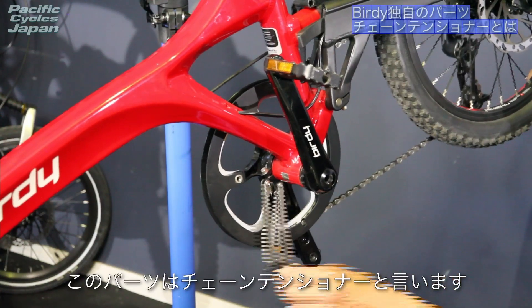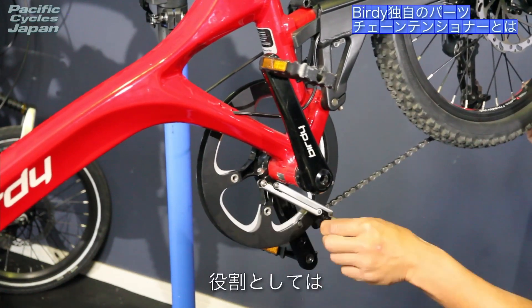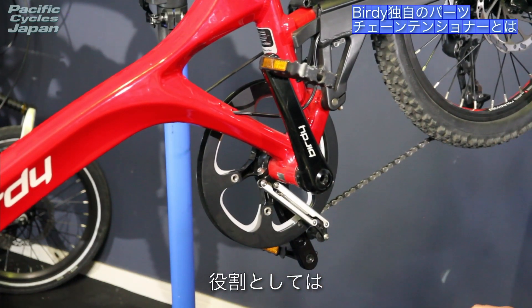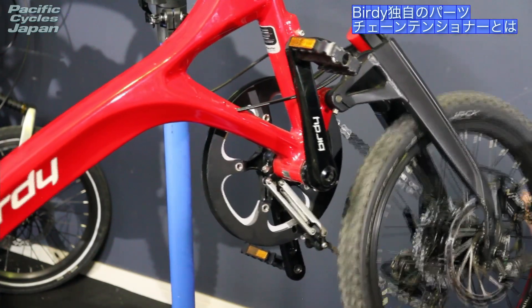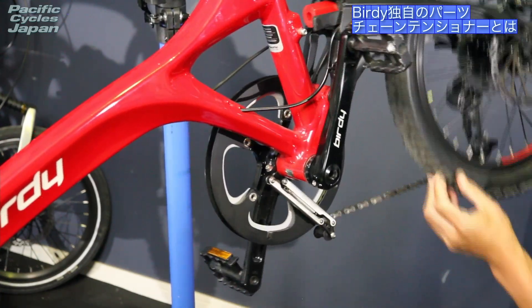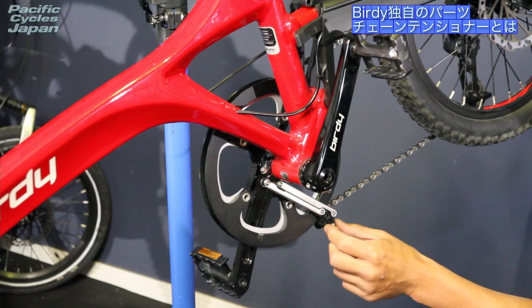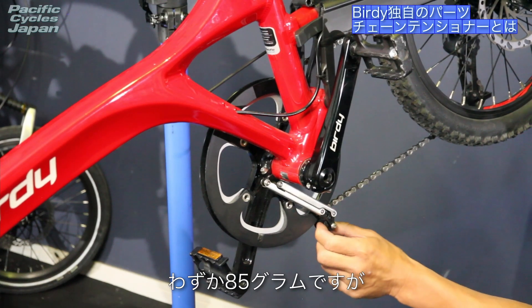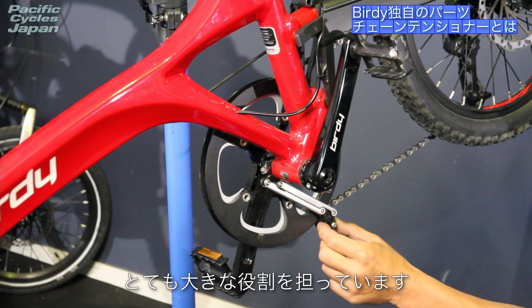GTモデルにはスタンダードモデルの標準的なタイヤも装備することができますし、バーディエアについている細めのタイヤも装着することは可能です。こちらのパーツはチェーンテンショナーといいます。役割としては折りたたみ時のチェーンのたるみやチェーンの外れを防止することです。わずか85gですが、とても大きな役割を担っております。